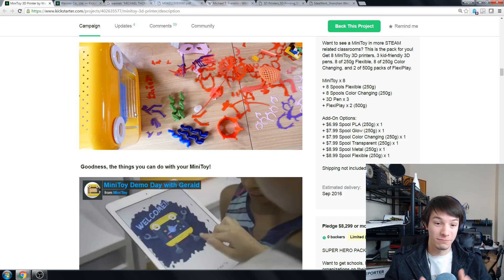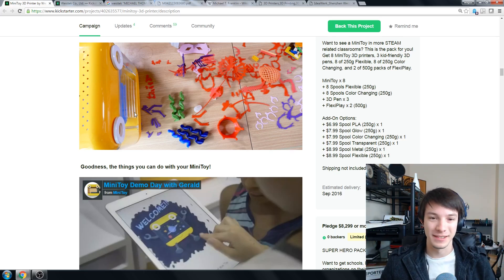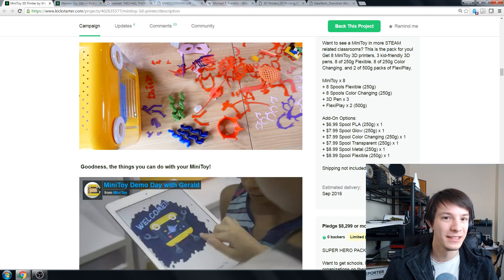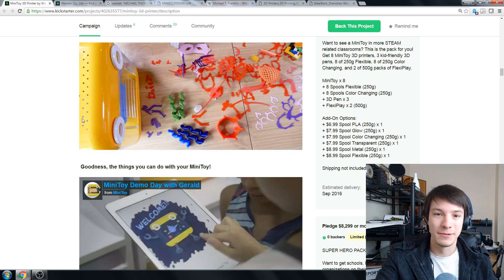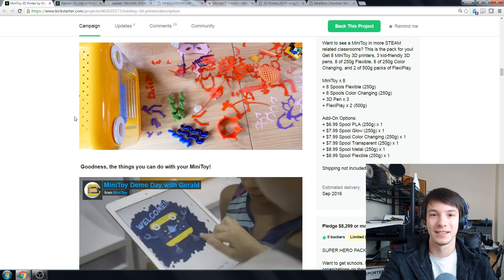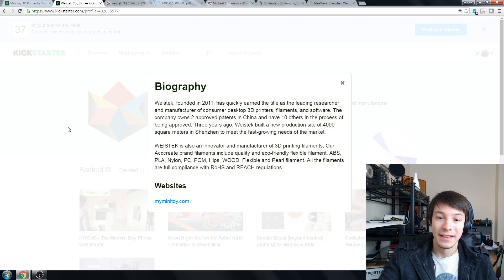This is just another regular 3D printer wrapped in a pretty plastic box with an app that supposedly helps you print things. It might be as simple as having pre-sliced G-code for various objects and sending it wirelessly — you could do that with an ESP module. I'm really not convinced by this project in the slightest as to it actually being useful for kids. Going into the bio of WiesTech: yes, it was founded in 2011, they have built printers before, they've got some patents, and they are in Shenzhen.